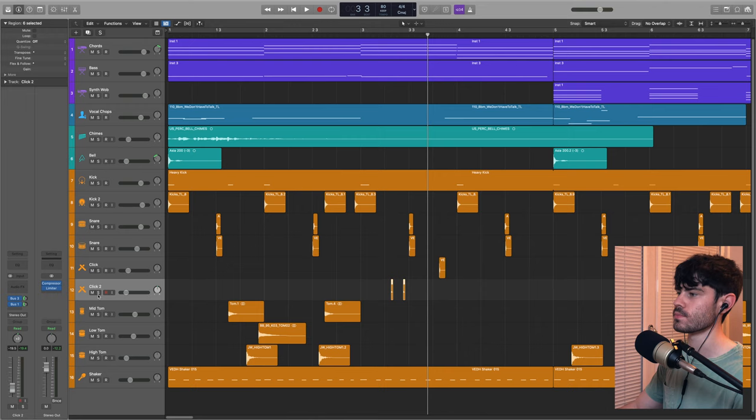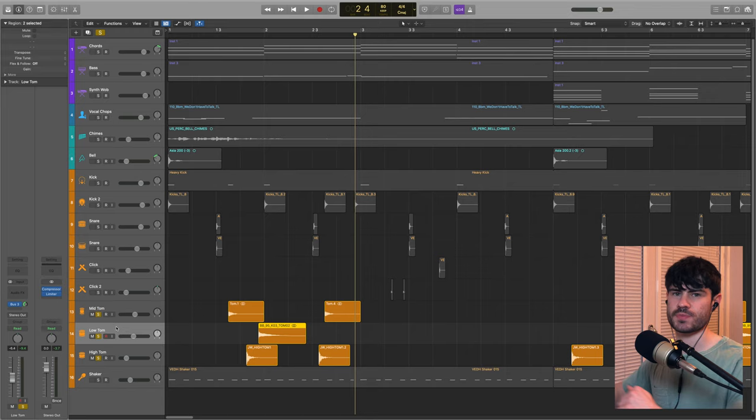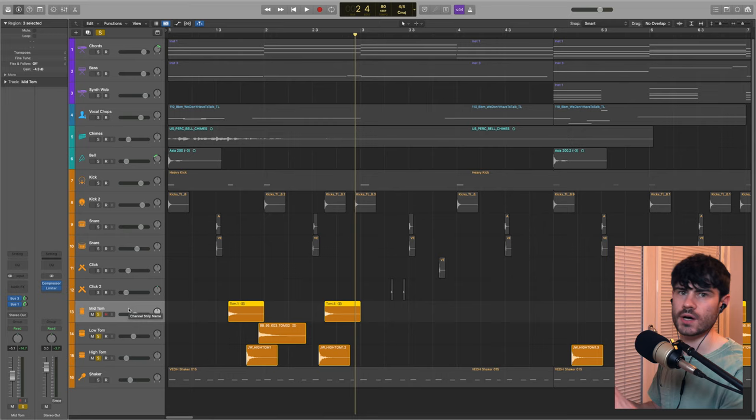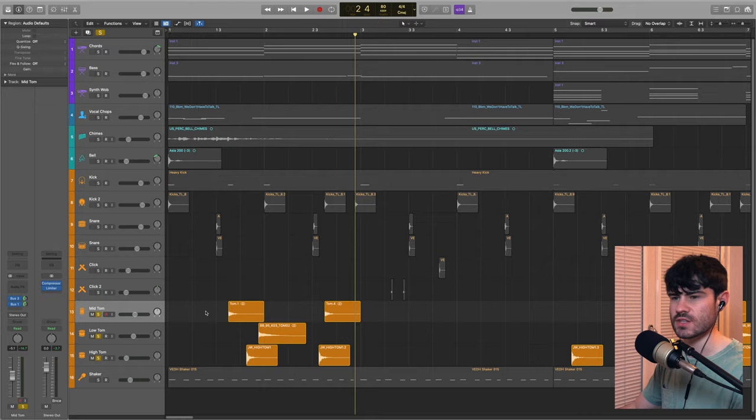I've got three different tom samples — regular drum kit sounds — placed on off beats and just before other hits so you get that swinging, rolling feel. Those are bussed to the room reverb so they fit into a similar space as other parts of the track. After adding these toms, that's where I started getting more of that Flume sound from his earlier slower tracks, where he has those big acoustic tom drums mixed in with the electronic stuff.